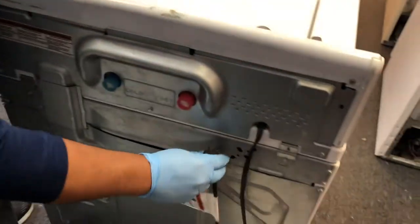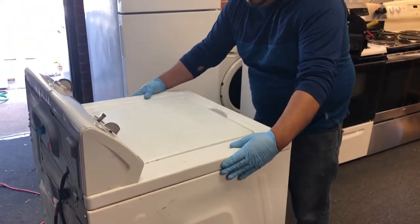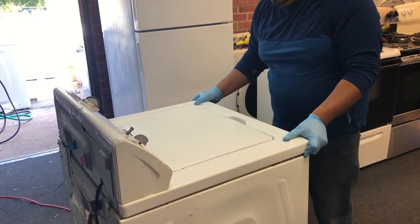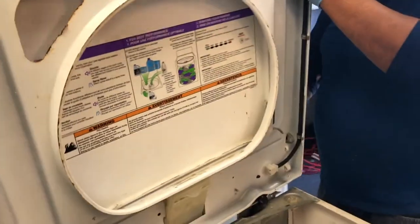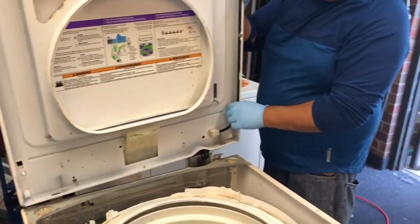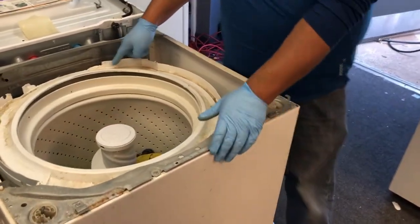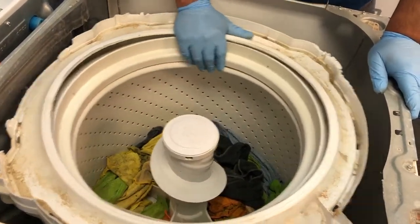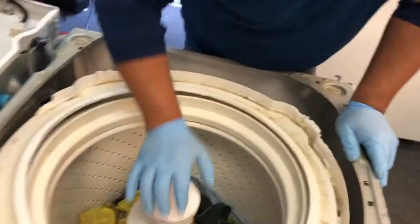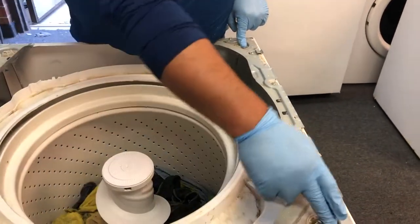First, unplug your cord for safety. Then pull the front panel to the front — you're gonna need a helper. And you can see this ring right here — see how it's broke? It's because it was banging the wall. It's not supposed to bounce like that. So here are the four rod springs: one, two, three, four.